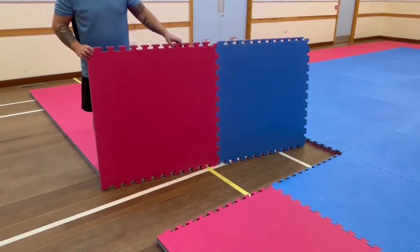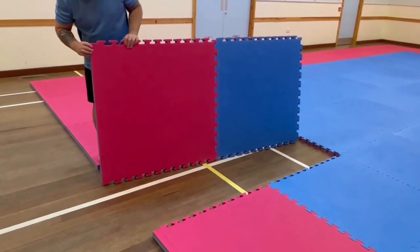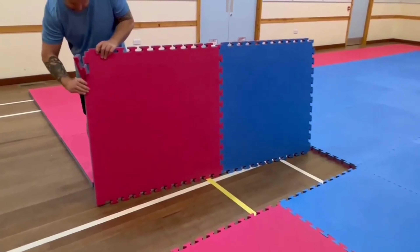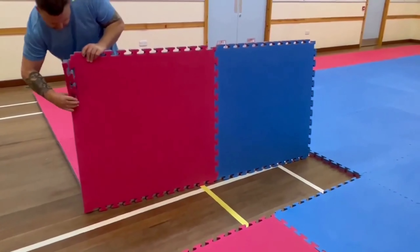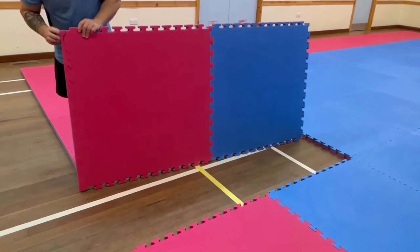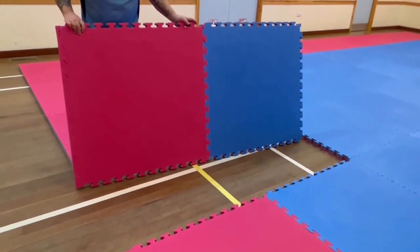The mats need to be laid on a hard flat surface. The edges can be cut and just come apart easily and back together. They can be cut easily with a Stanley knife or a hacksaw blade. And obviously the mats can be cut to shape as well.